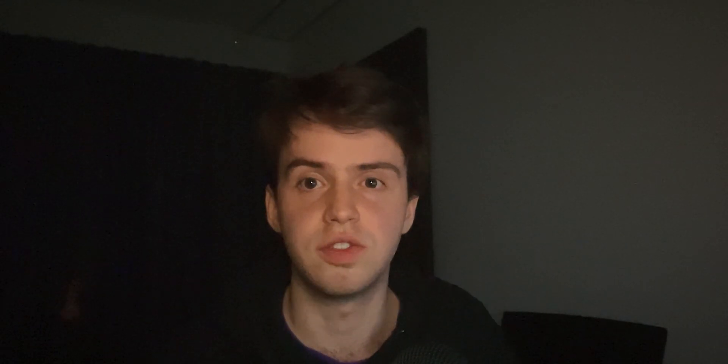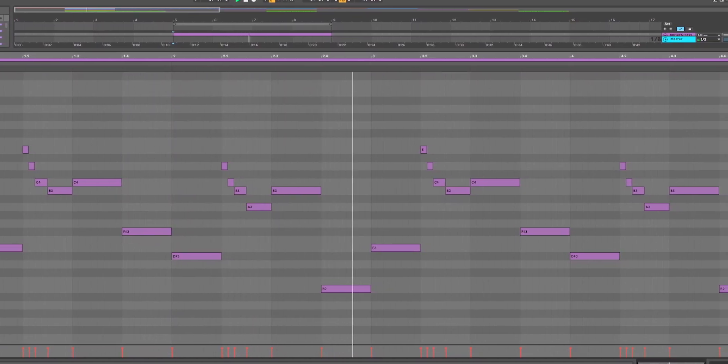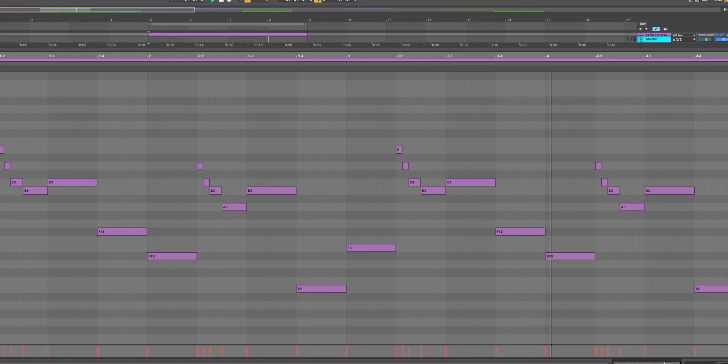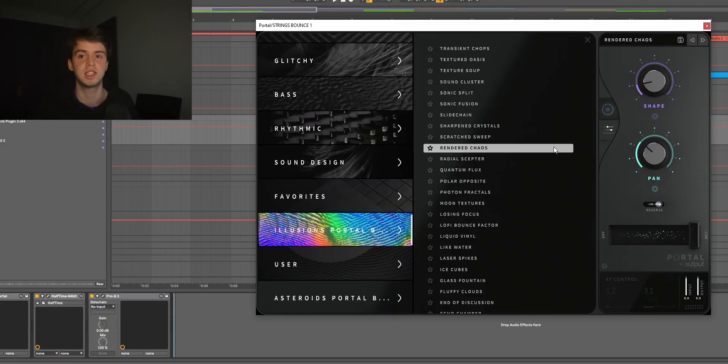Now together with the chords, this is what we had so far. Next up I added this string sound from Hypnosis — it's called Look Sad. This is what I had that playing. After that I rendered it out and added some more effects.